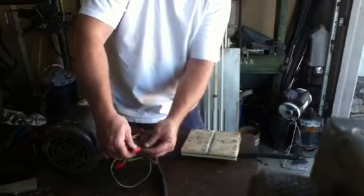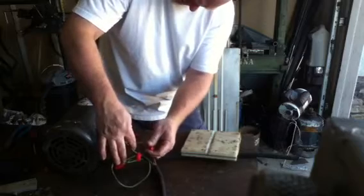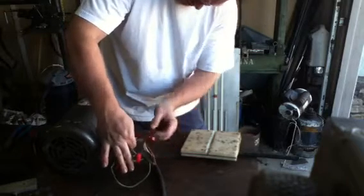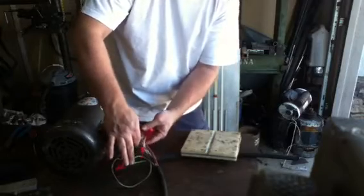That's basically how this motor gets wired up. You've got two blacks with eight and two. You've got two whites with one and seven. You've got two reds with three and nine.